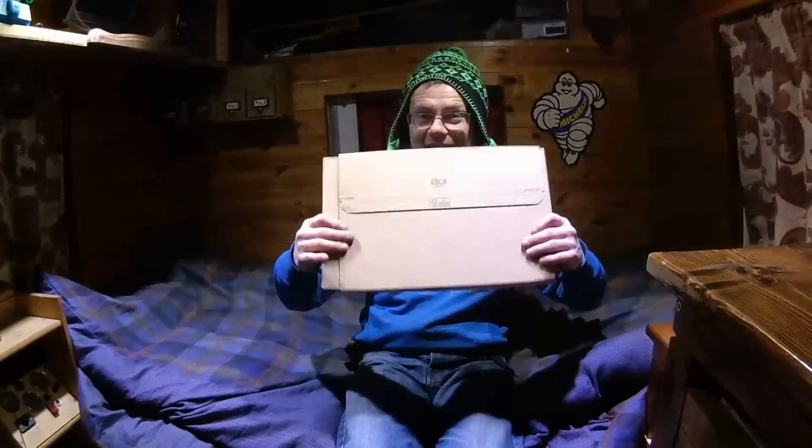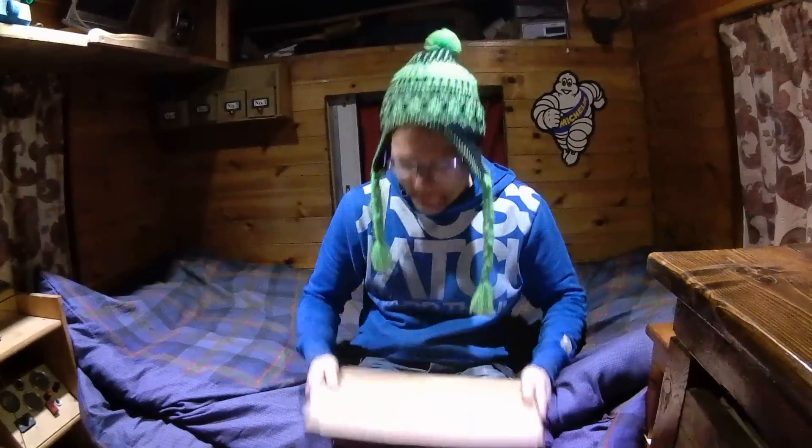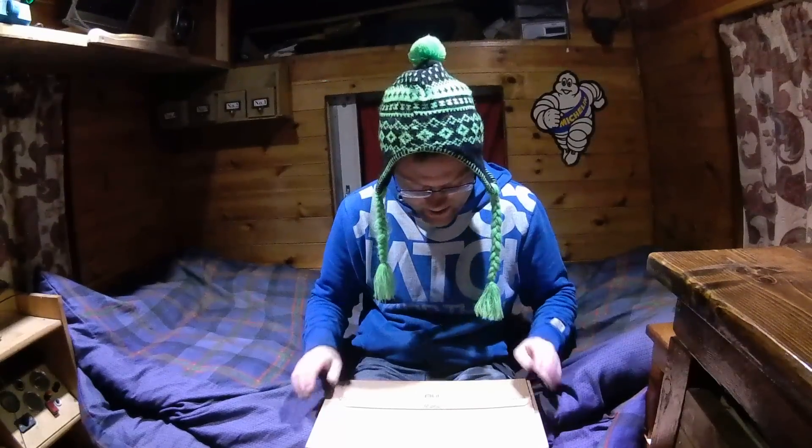Good evening YouTube. Today is the 1st of December. I'm going to do my advent calendar, aren't I? Here it is. It rattles. Now hopefully everybody's tuning in to watch this.